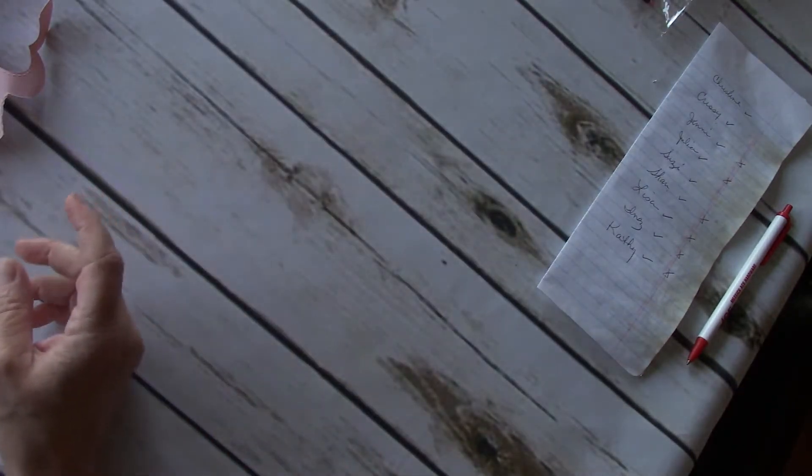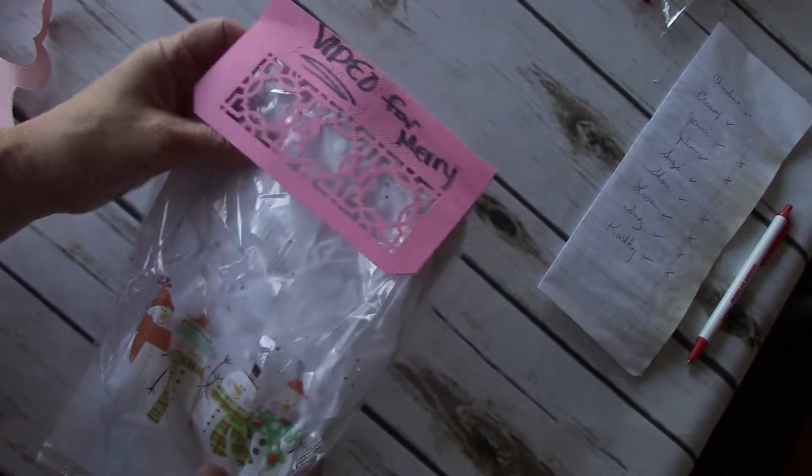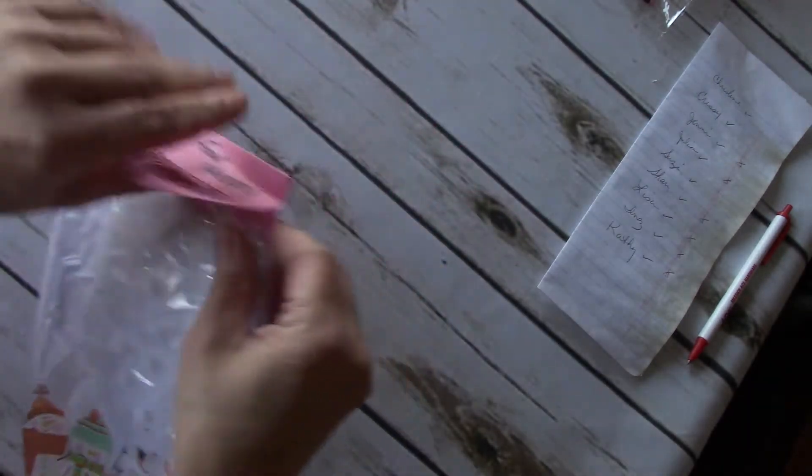And then we have Sherry. I'm going to do Sherry's last because I'm going to show you all of Sherry's — they're all different. This one's Lisa Levitt's. She made this one for me, so I'm going to open it up to share. I'm still fighting a cold, ladies, so forgive me.